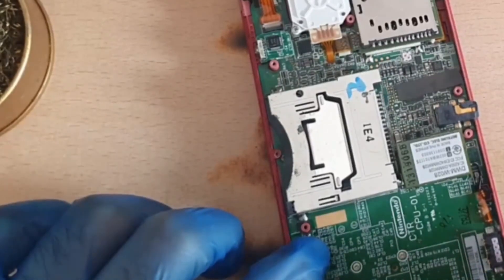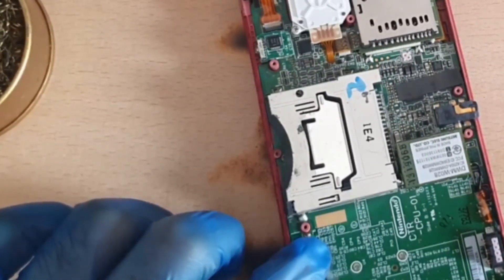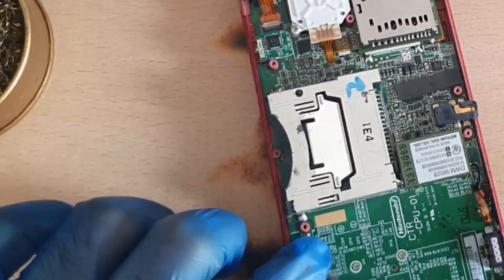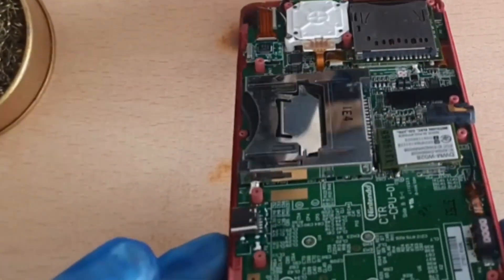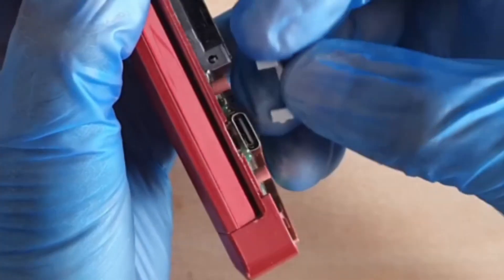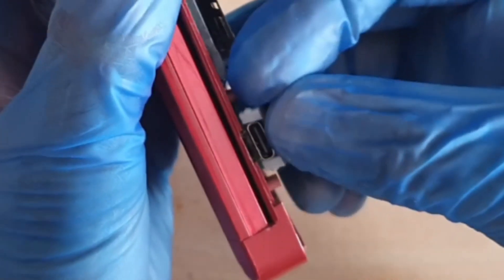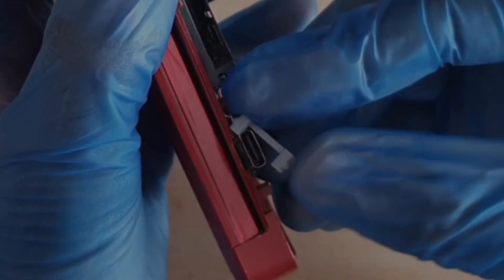While heating up certain points, I pushed down with my finger so it would sit flat while the solder was re-melting around it. Once I was happy with that, I fitted the 3D piece just to do a test fit — and it felt better. It sat across the top of the USB-C nice and straight. Now let's get into actually testing if this works.